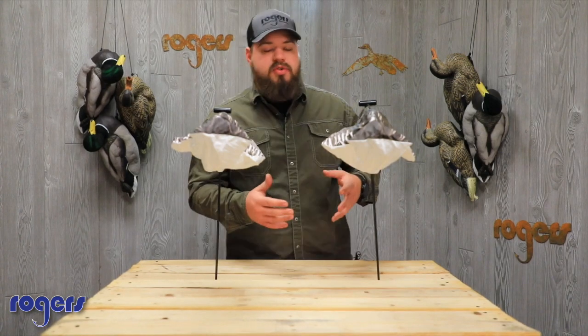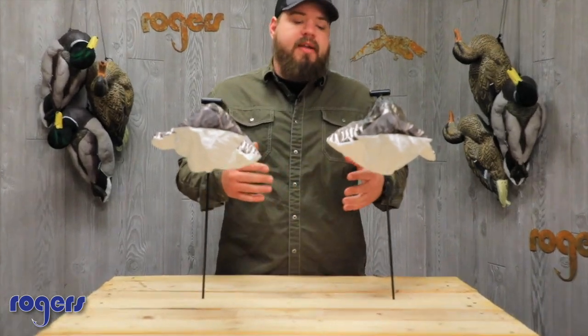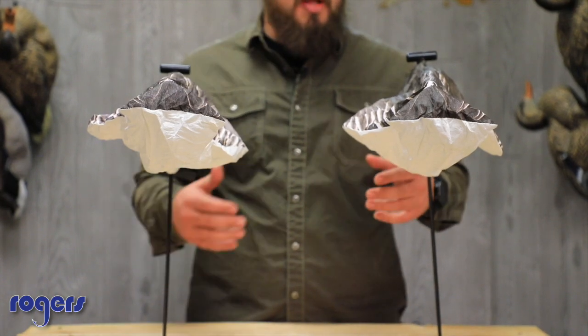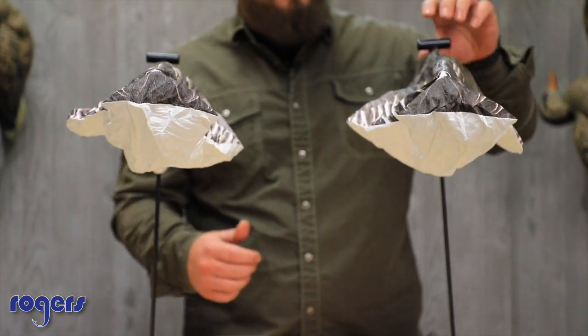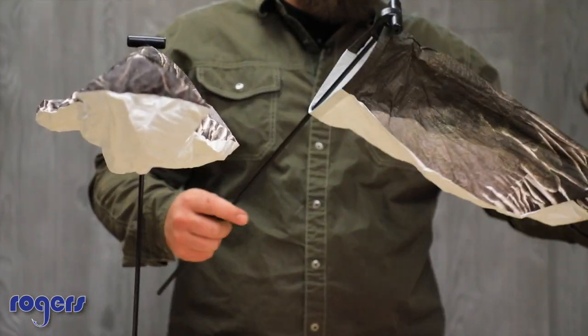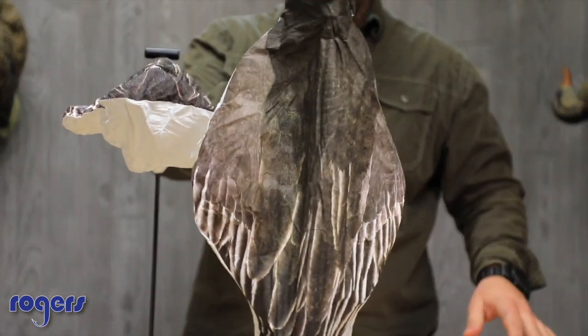I got some headless Blue Goose socks from White Rock. Right now you're looking at a headless option — I'm going to show you a headed option as well. If you're not familiar with the White Rock socks, this is a Blue Goose. Take a look at the back of the detail there.